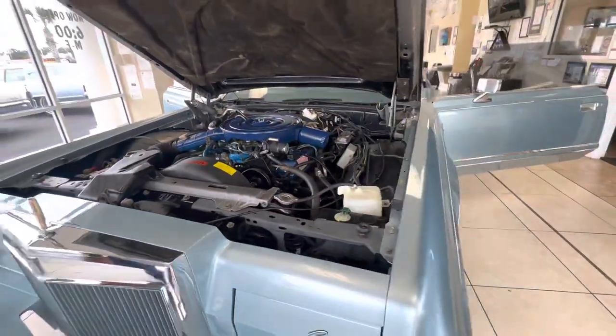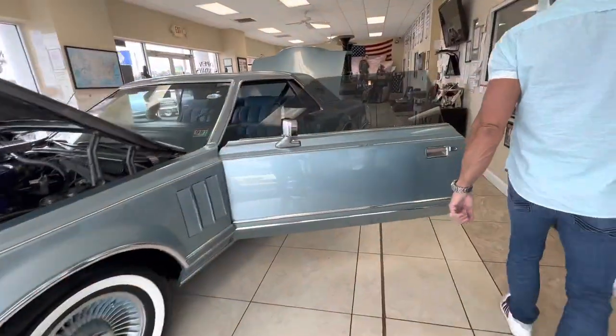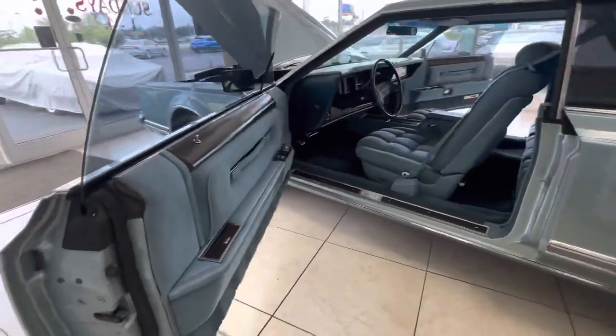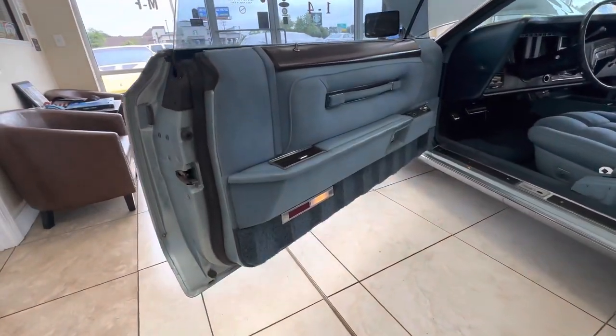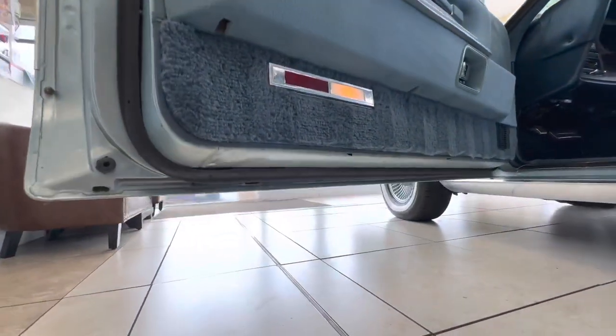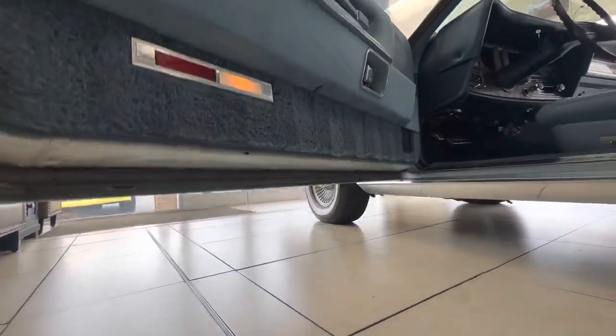So let's go around to the interior. Walking around to the driver's side. Interior is just mint condition. The door panels — Anthony, flash up under the bottom of the doors. I never do rusty cars, and you can see how clean and straight that is. There's no rust or corrosion.